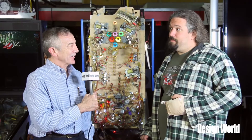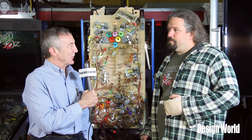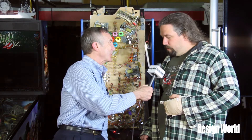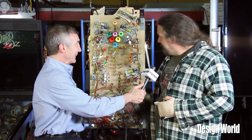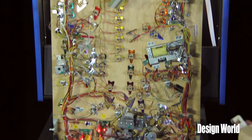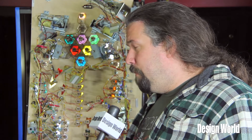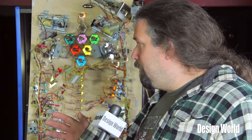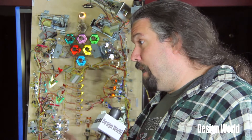Some of the technology hasn't changed a whole lot since pinball machines were first invented, but it's still pretty interesting. Tell us a little bit about what we have displayed behind us. Right here we have a play field from a modern Stern Star Trek machine, and a lot of the technology is actually the same as you would see from a 1950s machine. Basically, most of a pinball machine runs on solenoids and electromagnetic pulses.